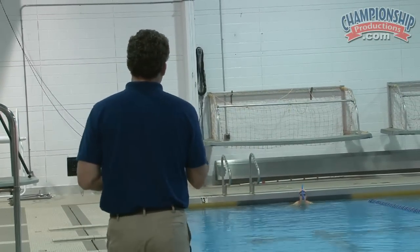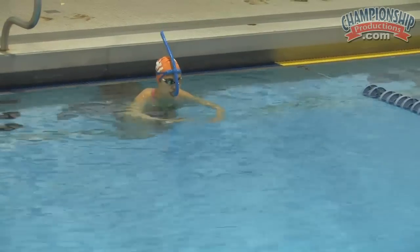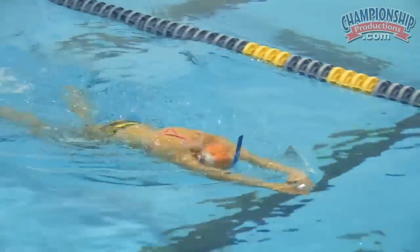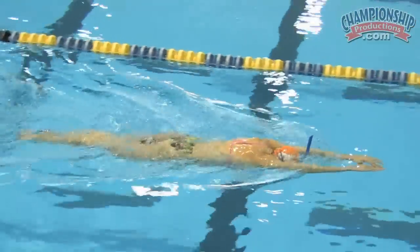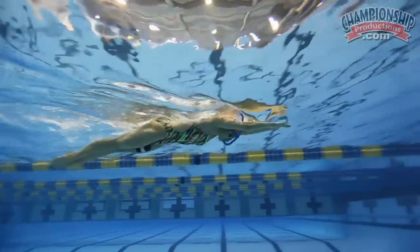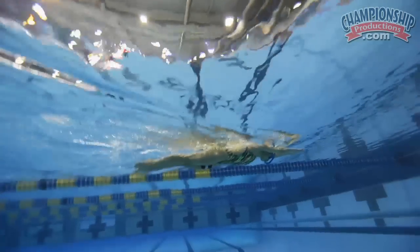How few kicks can you take with a buoy in and get across? I'll count them. I've taken this drill and turned it into a challenge. She's gliding — very smart — getting everything she can. With that narrow kick, I'm still trying to get her to take as few kicks as she can. Here comes number three. Notice she's riding that line every time. This is seeking efficiency. She doesn't have much resistance.